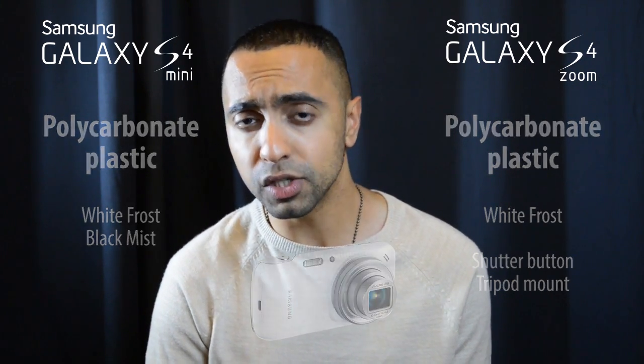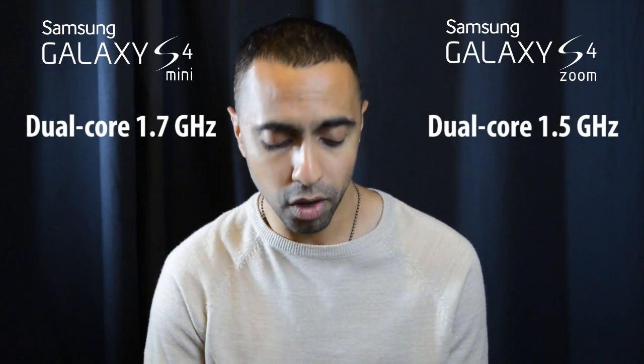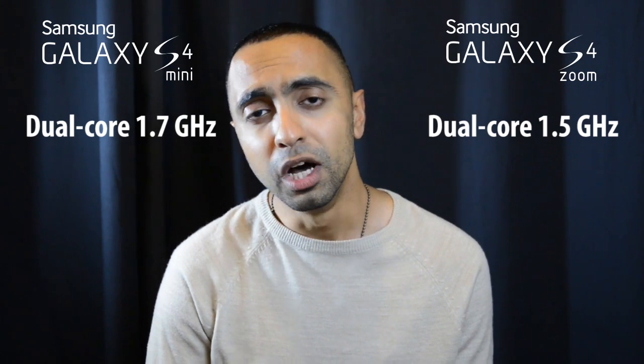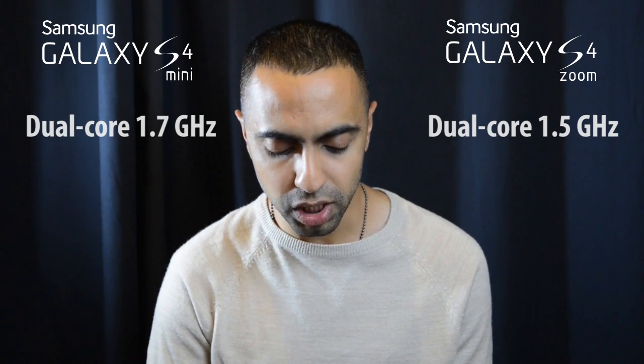Looking at the processors: the S4 Mini has a 1.7 GHz dual core, whereas the S4 Zoom has a 1.5 GHz dual core. So there's a slightly better processor on the S4 Mini, though nothing major.